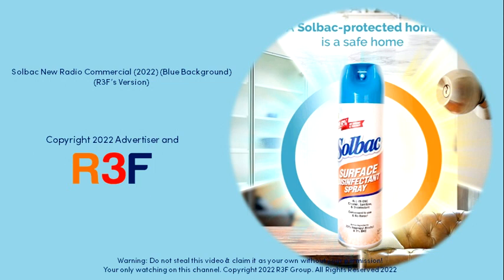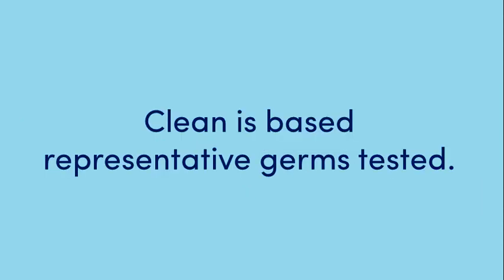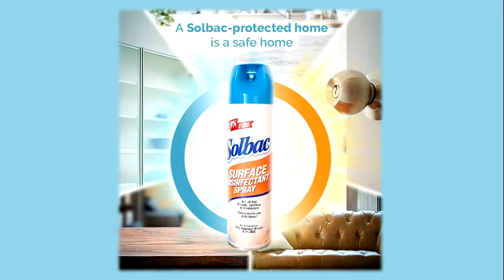Disinfect and defend with Solbak. Get it from your nearest supermarkets, Shopee and Lazada today. Disinfect and defend with Solbak.